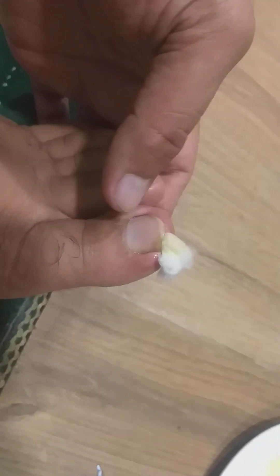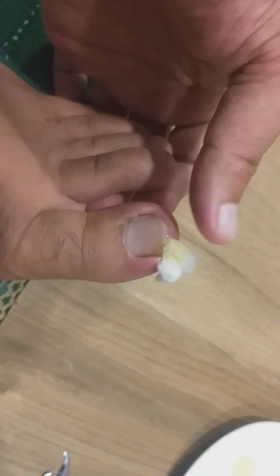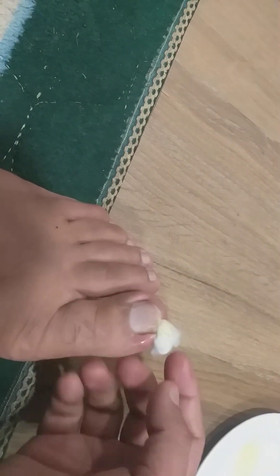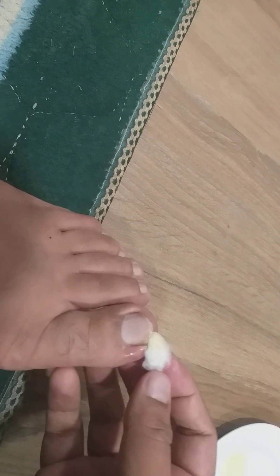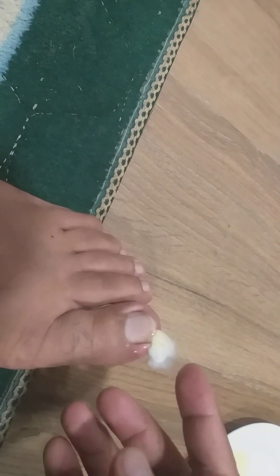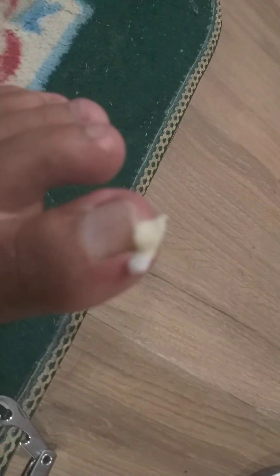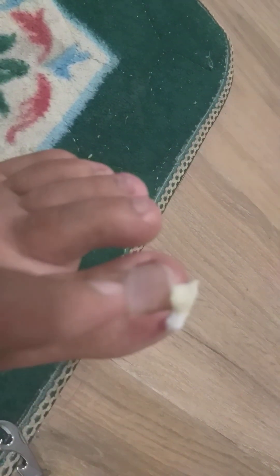It is sort of painful. What I personally would suggest is: when you insert the cotton, keep it dry first, and then after you insert a bit of the cotton, put some drops of mustard oil into it. Otherwise if it is soaked beforehand, it will be slippery and difficult to insert. Then cut the remaining hanging part with a scissor so that it doesn't get stuck on something and come out altogether.